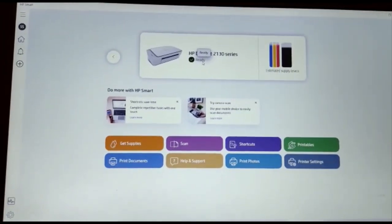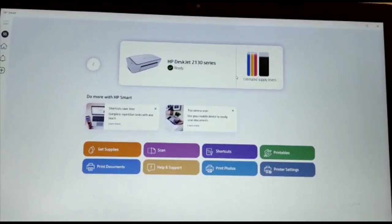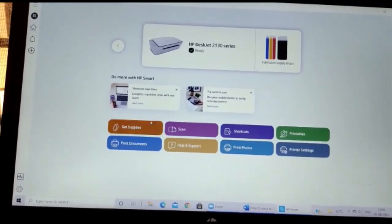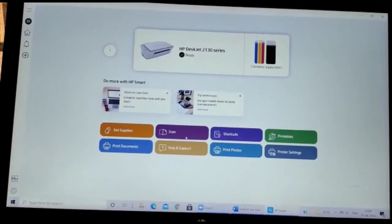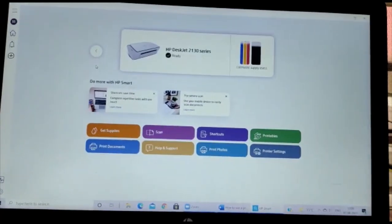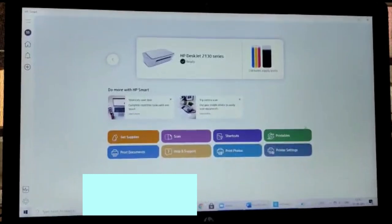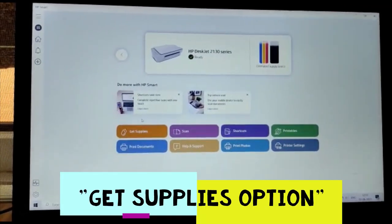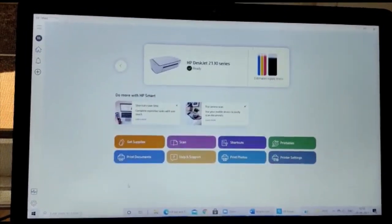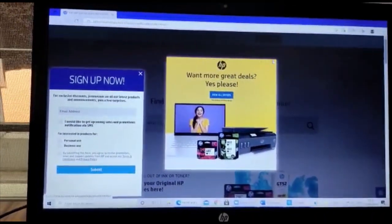Once the printer is set up, we can see our printer's series name and check whether it is offline or online. We can also check the estimated supply levels for both black-and-white and color cartridges. There are eight features available: Get Supplies, Scan, Shortcuts, Printables, Print Photos, Print Documents, and Printer Settings. The first feature, Get Supplies, leads directly to the HP store with deals on cartridges.